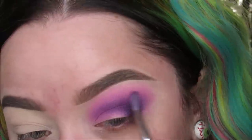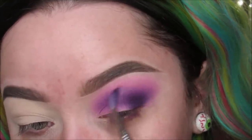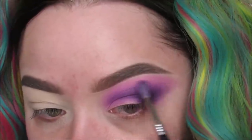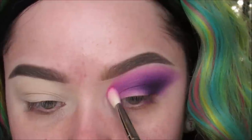I kind of start taking that shadow and making it more of a cat eye shape — I just like to wing it out. Going into this hot pink, I'm putting it right on the inner corner and blending it in there.